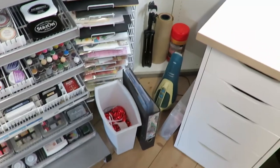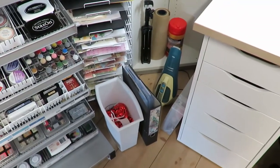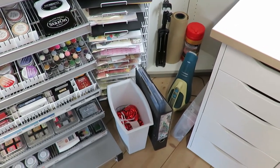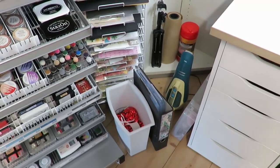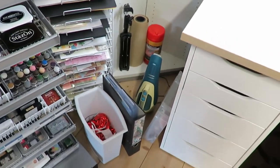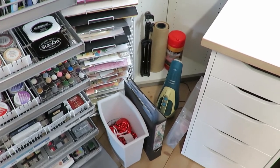That binder is unique — it's my project binder. When I'm working on a specific project, I'll take out the pages from my normal binders that I'm going to use and put them into that. So I'm not going back and forth or having about 20 binders all sitting out — they just go into that one binder.